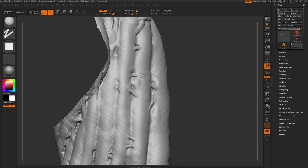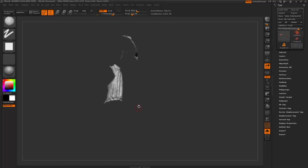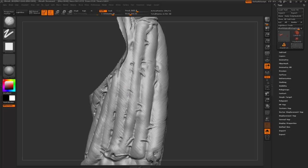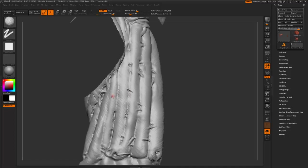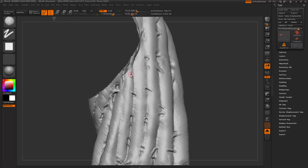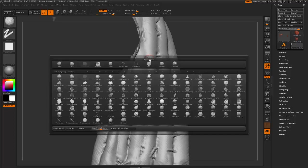Let's see what that looks like - it's looking pretty good. One thing I would advise when you're detailing stuff is to think about consistency. I'm going to try and make this look consistent for the entire model.